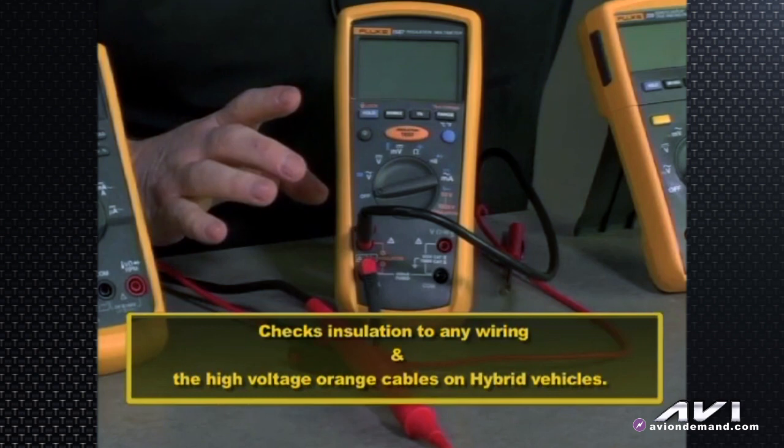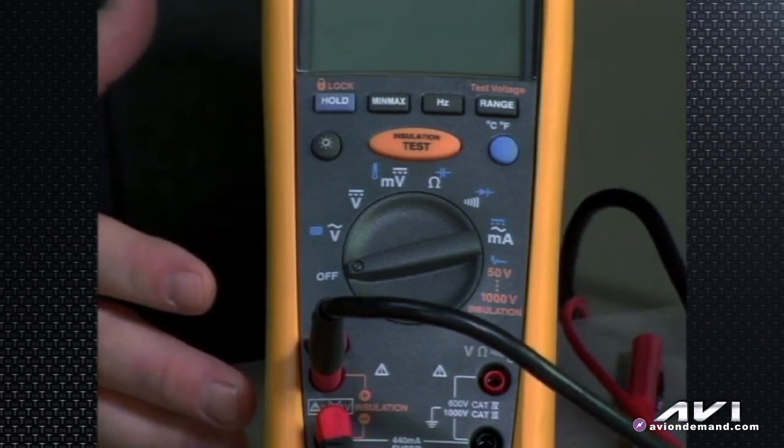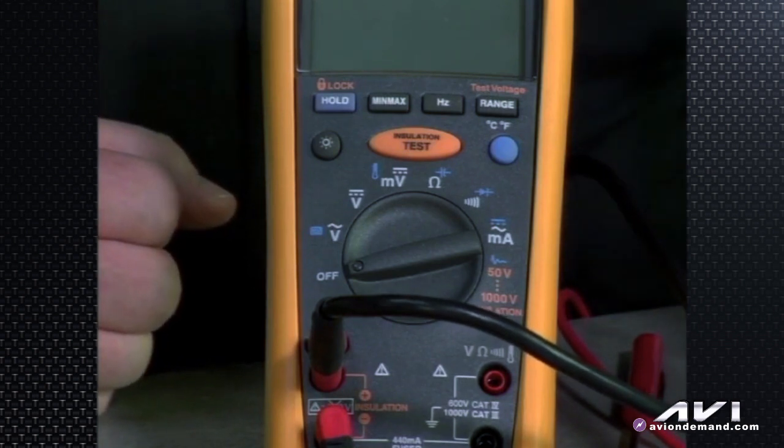It checks the insulation not only of any wiring in the shop — 110, 220 — but also checks insulation on those orange cables on hybrid vehicles. It's not like a spark plug wire where you can spray salt water mist and put it in drive to see if the plug wire is leaking. When a hybrid vehicle has a leaky orange high-voltage cable — those cables you don't touch without Class Zero gloves and a Category 3000-volt meter — when one of those leads starts breaking down, either because it's been damaged, the insulation has been violated, or it's just gotten old and started leaking, a code will be set and the system will shut down.